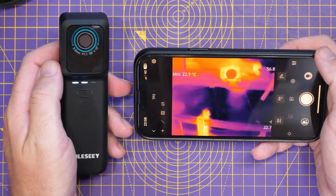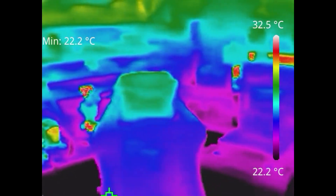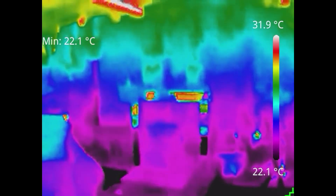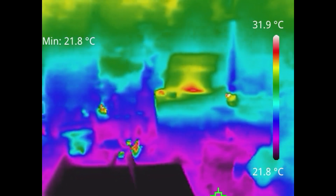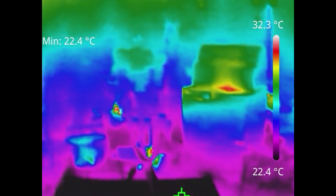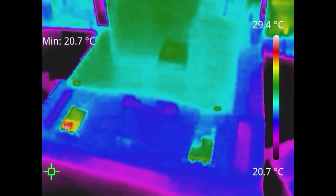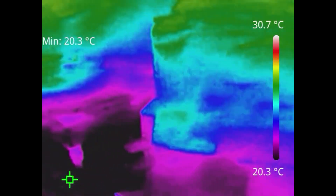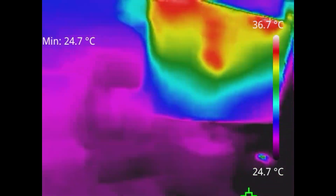Now for a real-world demo looking around the workshop. As you can see, because the camera doesn't have the second camera to offer that MSX-style feature, there's no enhanced mode, so the resolution is lower than some of the others. It's quite hot in here right now so everything is roughly the same temperature, which is why things are melding into one. Where there are temperature differences though — like moving to the camera I use for filming — you can start to see things clearly.